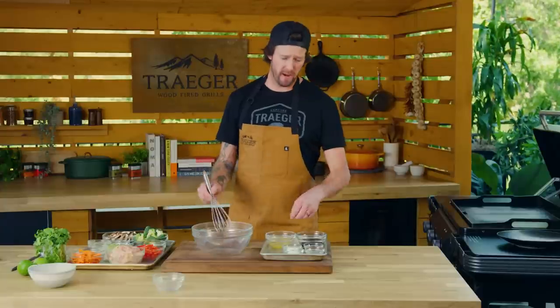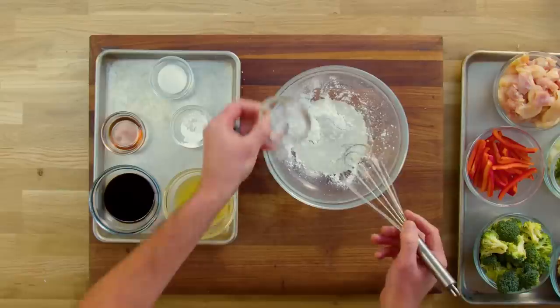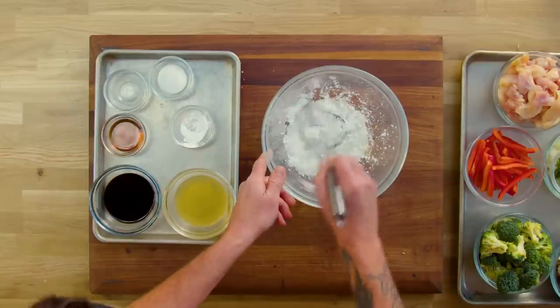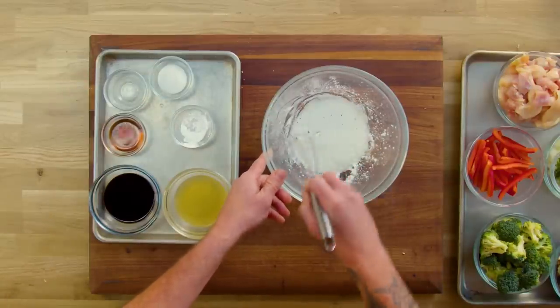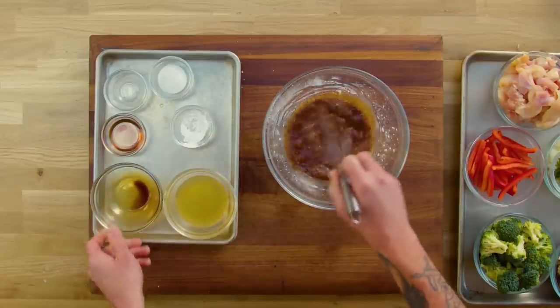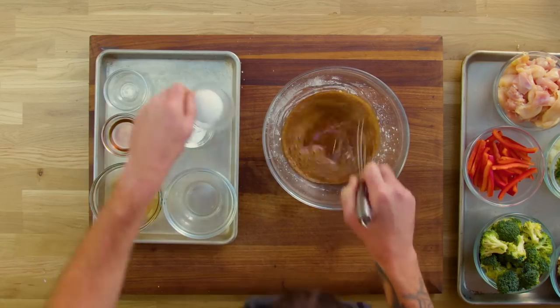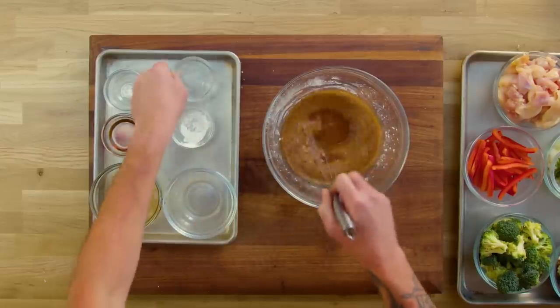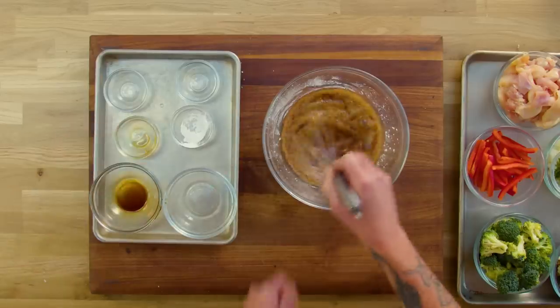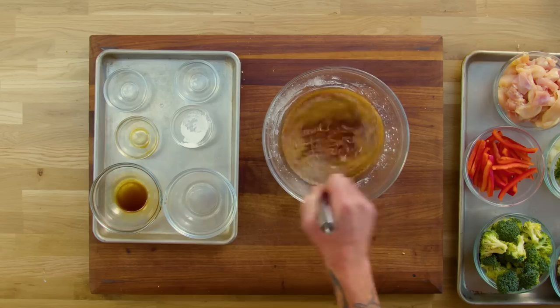Now we're gonna get into our sauce. First we're gonna add our cornstarch and make a little slurry with our rice wine vinegar — give that a nice mix, getting everything from the side of the bowl. After this there's really no true order; you can add whatever you want in any order. Next I'm gonna add the soy sauce, then our chicken stock. Add our sugar, and last our sesame oil. This is just gonna give you so much flavor and it's really gonna caramelize and thicken up when it hits that Flat Rock.